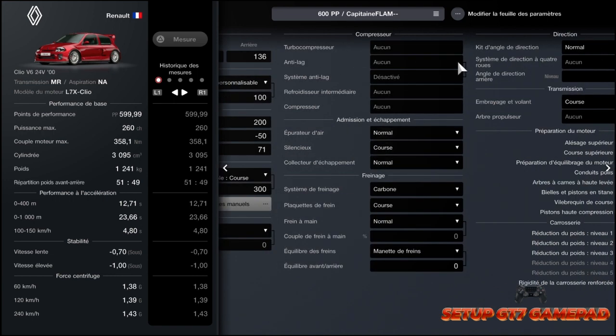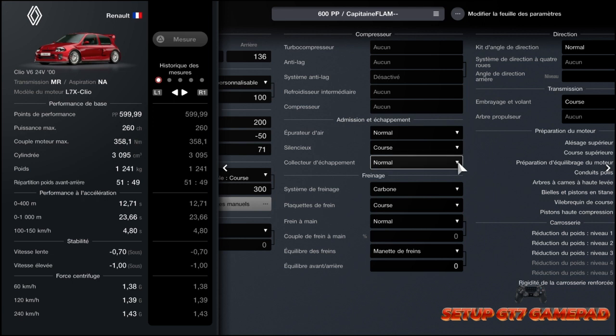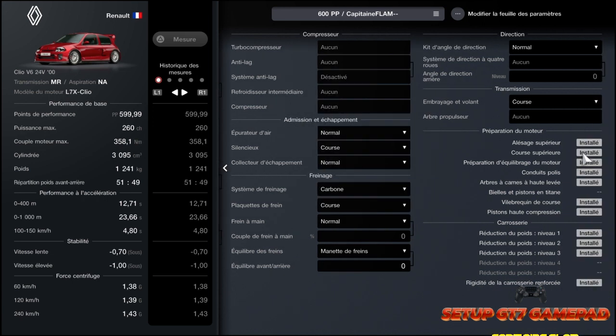On va vous faire voir toutes les pièces installées. Au niveau du compresseur, il n'y a rien d'installé. On passe à l'admission et l'échappement : filtre à air sur normal, silencieux sur course, collecteur d'échappement sur normal. Le kit d'angle de direction sur normal. L'embrayage et volant en course — il va falloir l'acheter. Ensuite vous installez toutes les pièces : alésage supérieur, course supérieur, préparation à clé, ouvrage du moteur, conduit poli installé, arbre à cames à haute levée installé, vilebrequin de course installé, et piston haute compression installé. En ce qui concerne la carrosserie, vous ferez la réduction de poids 1, 2 et 3. Sans oublier, c'est important, la rigidité de la carrosserie — faites-le, sinon vous aurez des problèmes d'instabilité. Ça permet d'avoir un châssis plus dur.